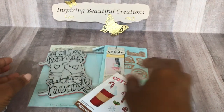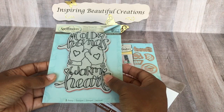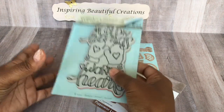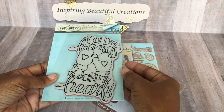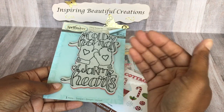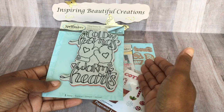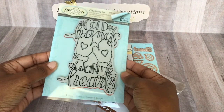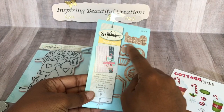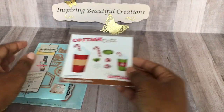I'm showing you some of the items I chose to use in my project this month. Because it is winter and the theme for this month was Christmas, I chose to take more of the winter from Christmas. I did 'Cold Hands, Warm Hearts,' and I also used the word 'sweet' and an element from this die to put on my project.